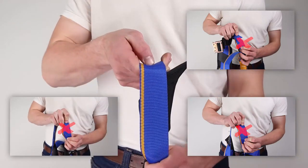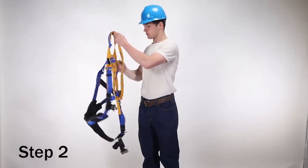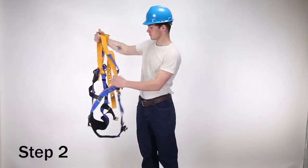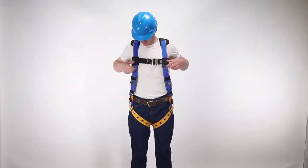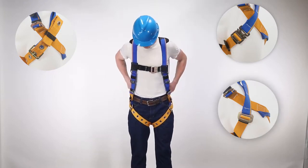Be sure to inspect webbing that is hidden by padding or hardware. Step two: inspect all buckles, grommets, and connectors. Blue Armor harnesses are available with pass-through, tongue buckles, or quick connect hardware.